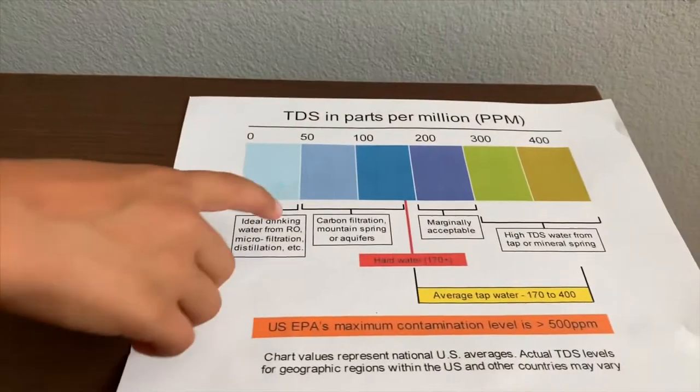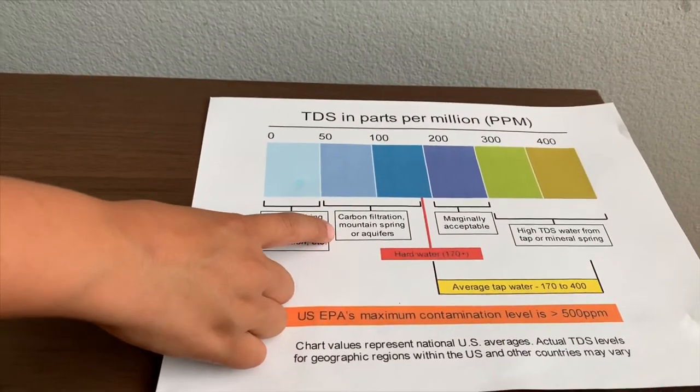123. That is carbon filtration, mountain spring, or aquifers.